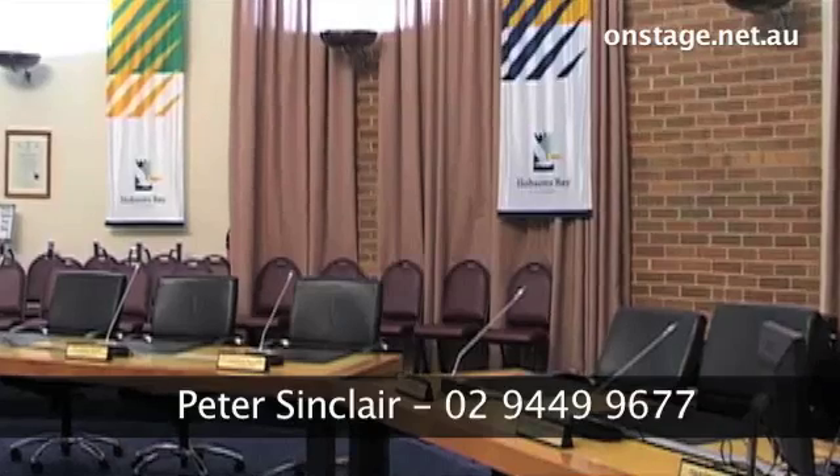It's also easier and less strain on the person speaking. For further details and a demonstration in your meeting area, please contact me on 02 9449 9677 or on my mobile 0418 220 016. Have a good day. Thank you.